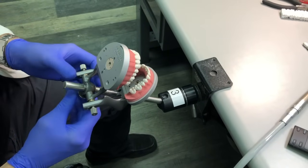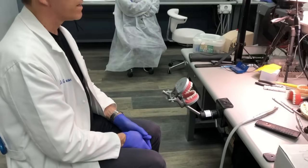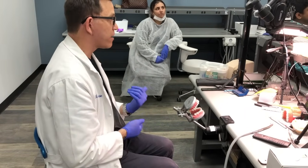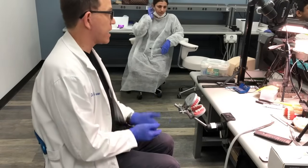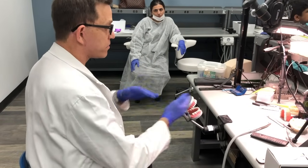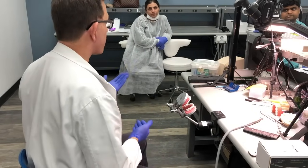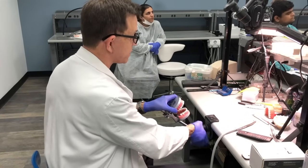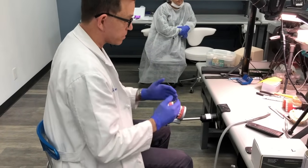Now let me show you the chair positions. Sitting right behind the patient is the 12 o'clock position, which is good for either left-handed or right-handed operators. The only problem is with a rear delivery system — then you have to stay at 11 o'clock. When discussing chair positions, we're mostly talking about right-handed operators, but for left-handed operators you just take the other side of the clock: 11 o'clock equals 1 o'clock, 9 equals 3, and 7 equals 5. Most procedures can be performed from 11 or 12 o'clock, but not always.